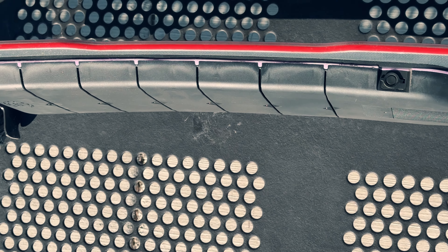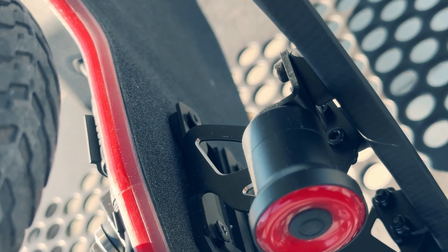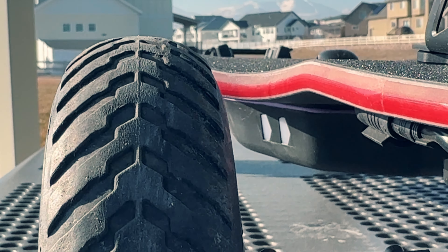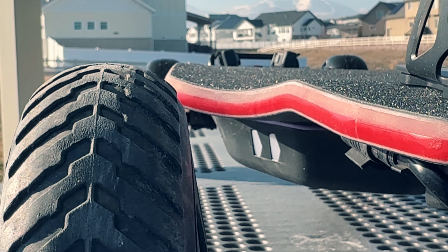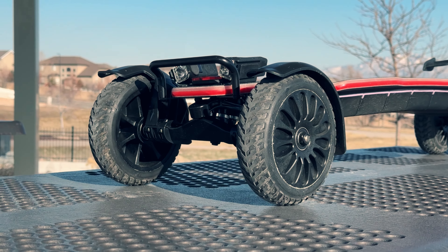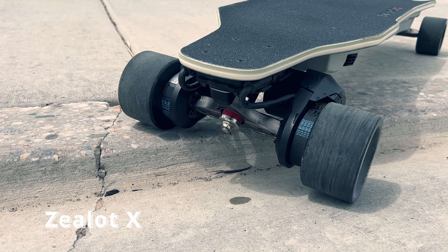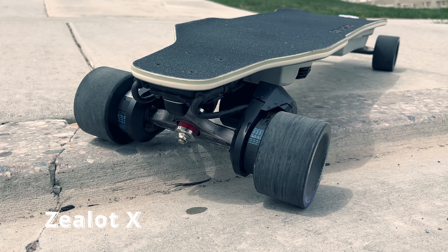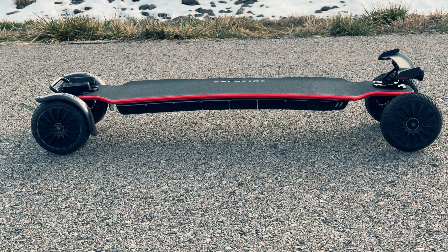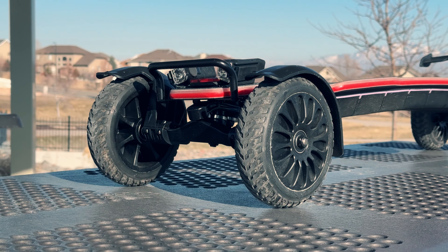Backfire specifically mentioned that you don't need to be concerned about the edges of the board or the LEDs being fragile or getting damaged easily. The edges of the board are treated with protective materials so your board won't be damaged from simple bumps and scrapes. Also note the edge of the board is red, unlike the Zealot X where the edge is uncolored. Even during the day with your lights turned off, your board will still have this awesome red accent stripe along the entire edge of the deck.